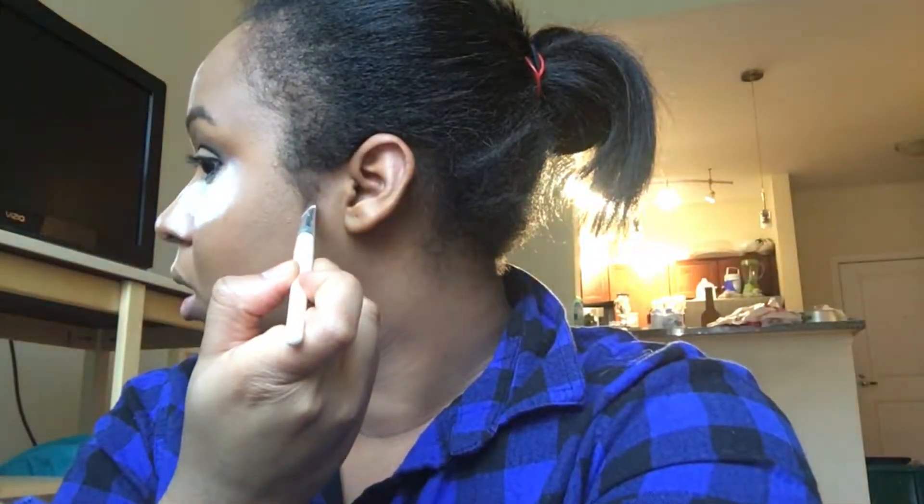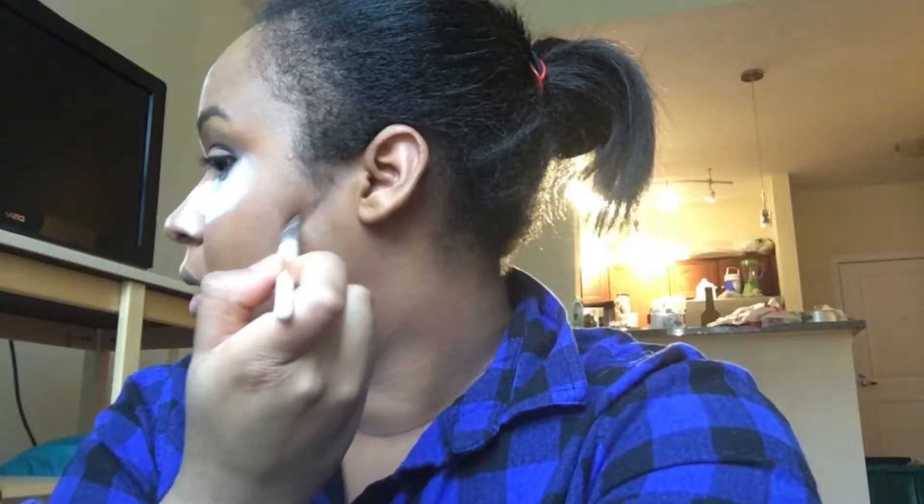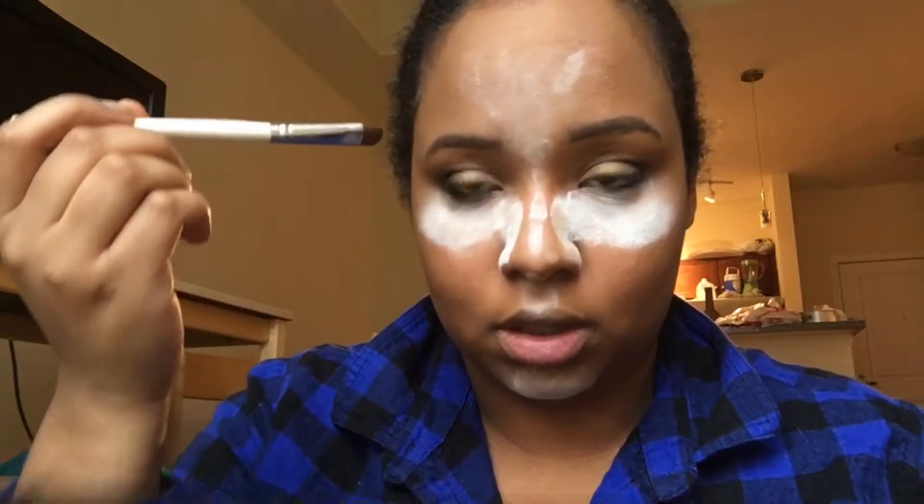Same with the other cheek. Now we're gonna add a line under our lip just to give the illusion that our lips are bigger than they really are. Then we're just gonna do our forehead.